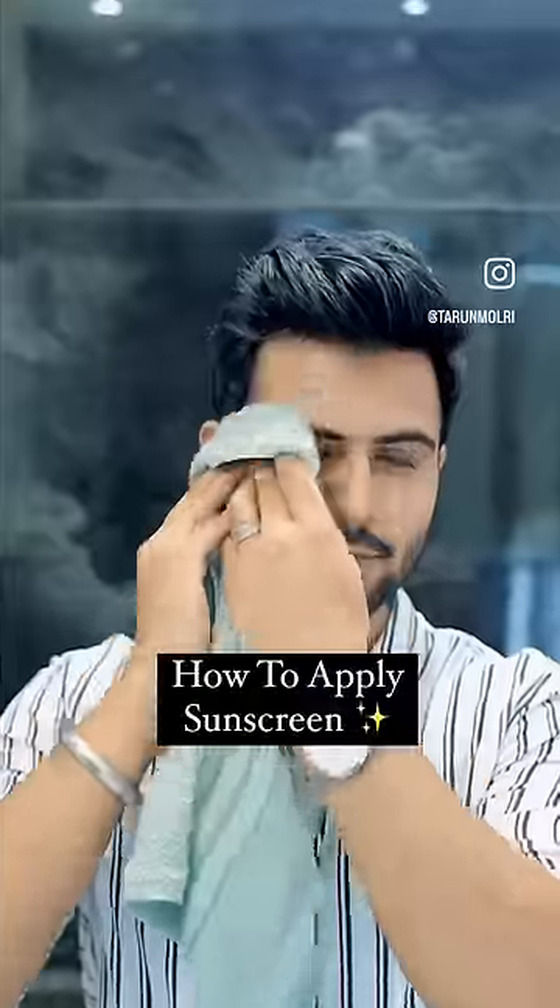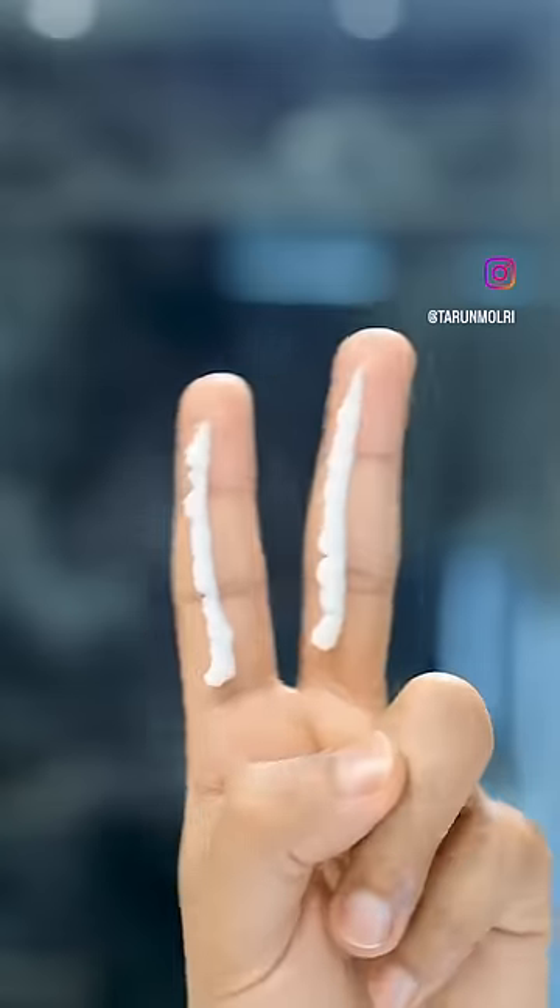How to apply a sunscreen. This is the last step of your skincare, so take two fingers of sunscreen, apply it all over your face and neck, and spread evenly — and you're good to go out. Make sure you reapply your sunscreen every two to three hours by cleaning your face with cotton or water.